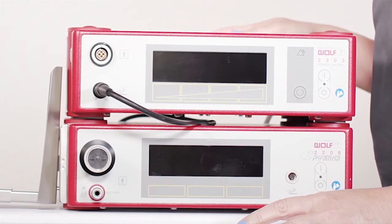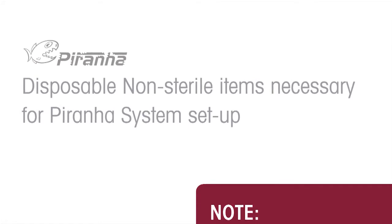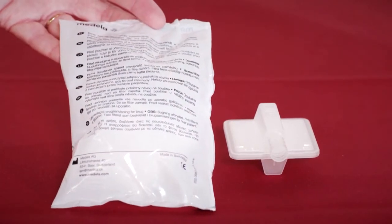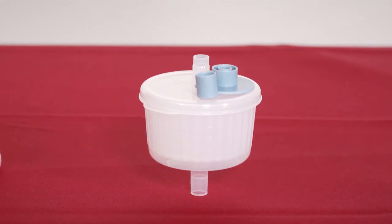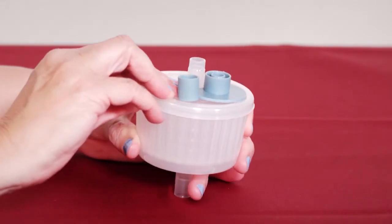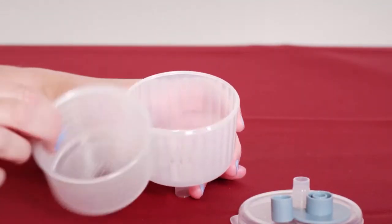Your unit is now assembled. Shown here is the disposable overflow protection filter in its package and out of its package. Shown here is the tissue trap, which is composed of three parts: the lid, the retaining mesh, and the container bottom.